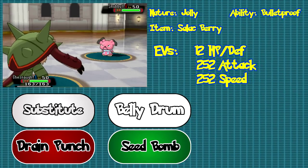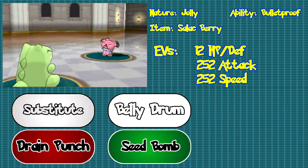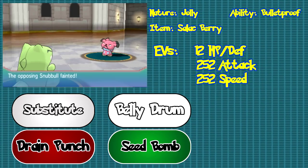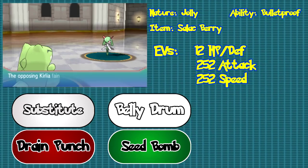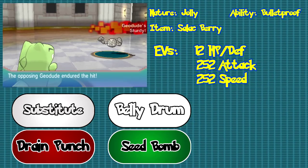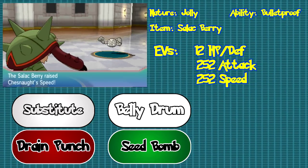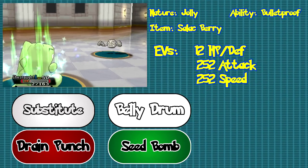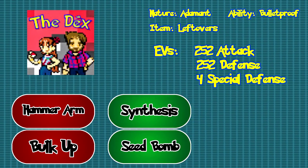The next set is more of a risky and gimmicky set. It requires a Chesnaught with a Jolly nature and the ability Bulletproof. Give Chesnaught a Salac Berry to hold and spread the EVs 12 HP, 244 attack, and 252 speed. Then give it the moves Substitute, Belly Drum, Drain Punch, and Seed Bomb. The goal is to get Chesnaught safely behind a Substitute and use Belly Drum. Because of the 12 EVs in HP, doing these moves will activate the Salac Berry to max out your speed, allowing you to outspeed most Pokemon in the UU tier of Smogon. Note that you'll want to keep Chesnaught at relatively high HP, as it becomes less bulky due to the lack of defense investment. This next set comes from well-known trainer class Alex from the Dex — so thank you Alex.